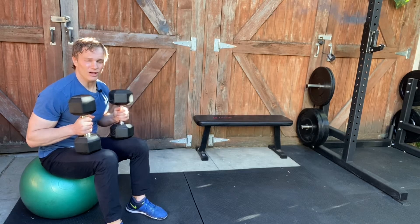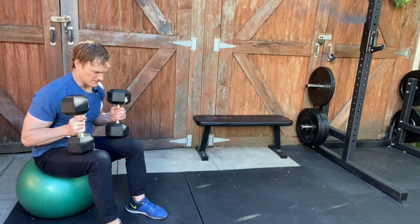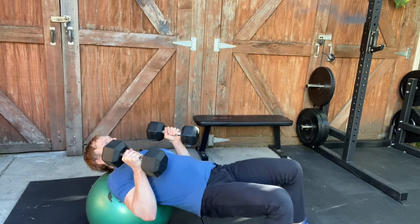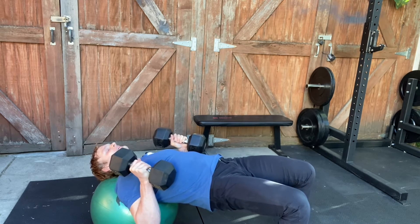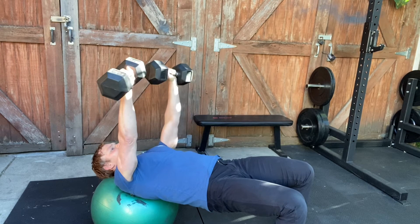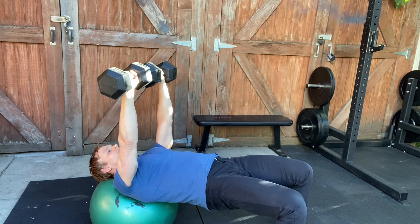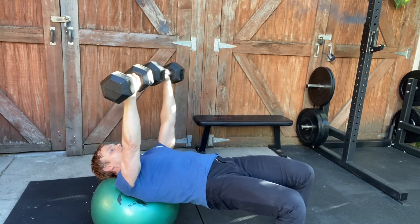Stability ball dumbbell chest press alternating. You're gonna roll down into the dumbbell position on the stability ball. Your head is lightly resting on the ball in a neutral position. From here you're going to start at the very top and you're gonna do one at a time while keeping the rest of your body stable.